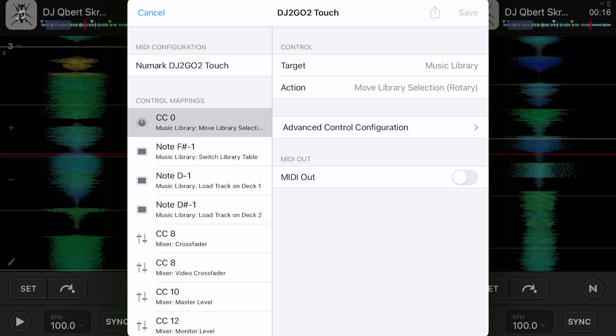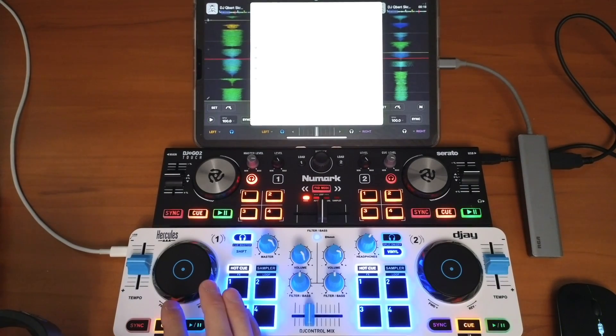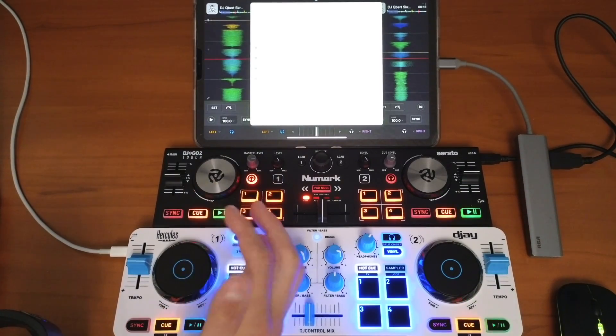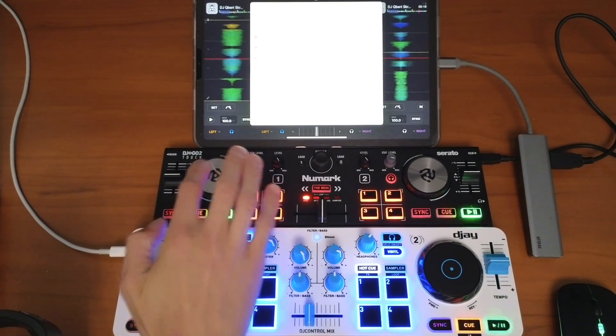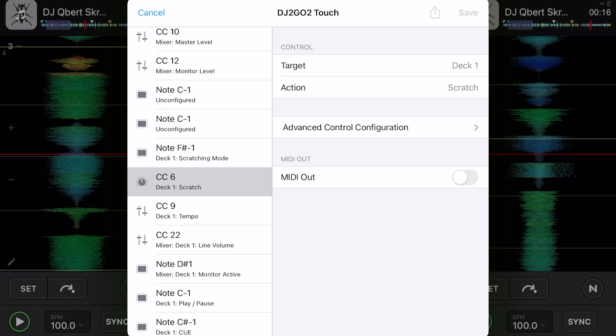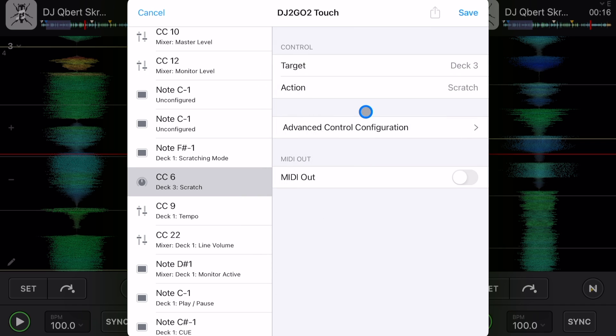To change a button, knob, or jog wheel, all you have to do is touch the element you want to change. I'm going to touch this jog wheel — it says deck one scratch. I'm going to change that from deck one scratch to simply deck three.